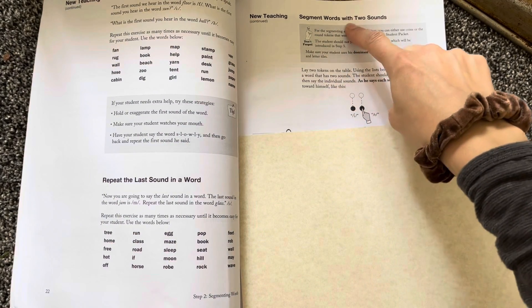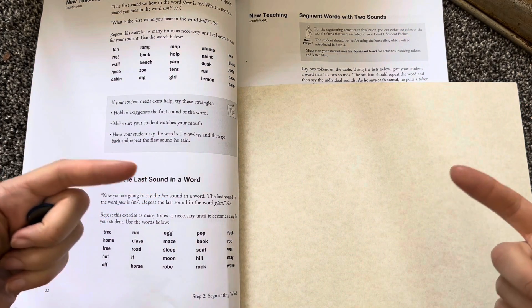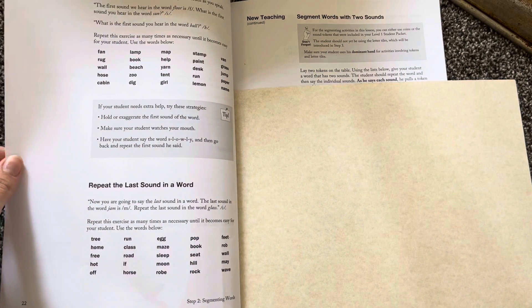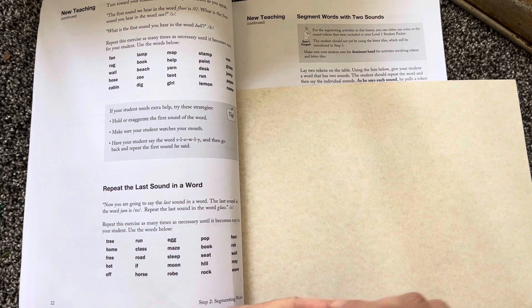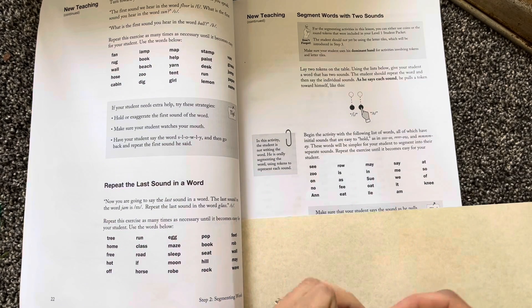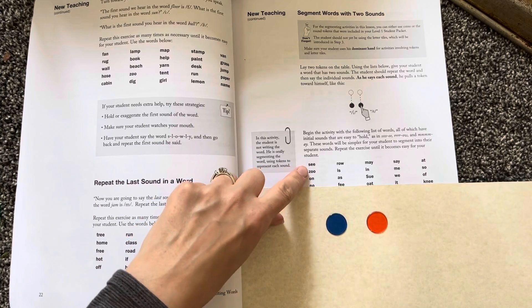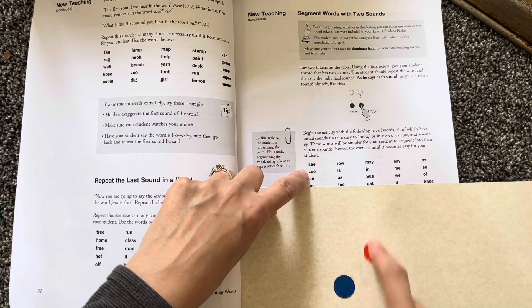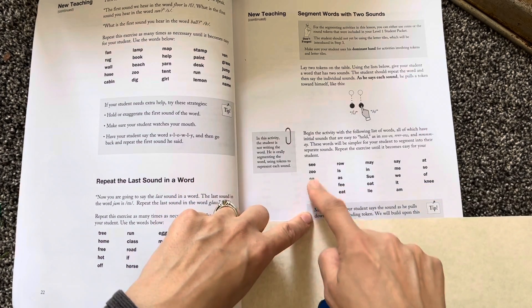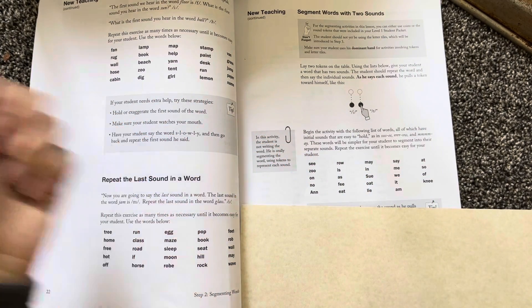We're going to segment words with two sounds. They're going to eventually segment every single lesson that you do. This second step of teaching on how to segment words is actually really important as a teacher to learn how to do. Here they're going to take these words and separate the sounds. So you say the word 'C' to them and they're going to say 'S, E.' You say the word 'zoo' to them and they say 'Z, U.' They're learning how to segment these easy two-sound words, and eventually these tokens go away and they are going to use letter tiles.